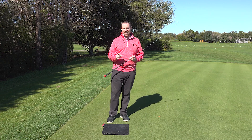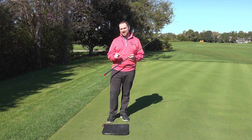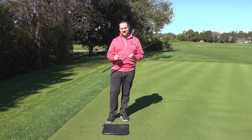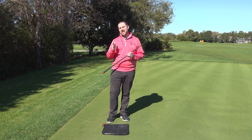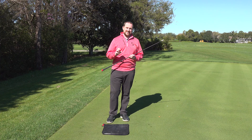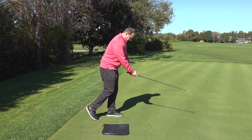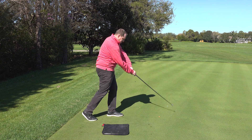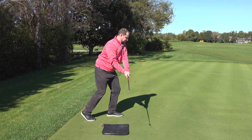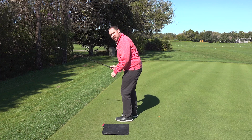Now we're going to move on to our third set — this is going to be our leg back swings. We're going to start here on the dominant side with our trail leg back, then move to the non-dominant side with the same leg back. Then we're going to do our lead leg back on the dominant side, and then that same leg back on the non-dominant side. Dominant side first, trail leg back. Now non-dominant, that same leg is going to go back.